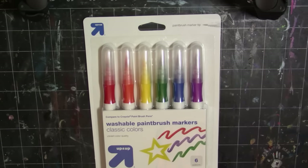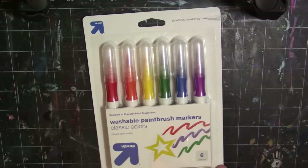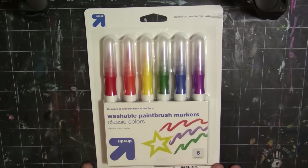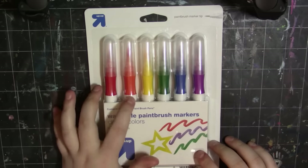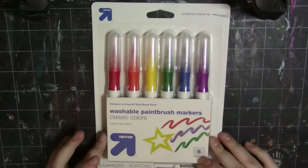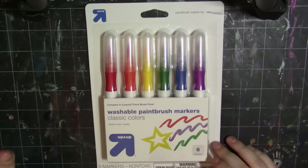Hey my squidlings, it's Katie here and welcome back to another video. Today I'm going to be doing a cheap supply challenge. I found these at Target — they had a Crayola brand as well, but I picked up the Target brand because the Crayola brand only had five markers and didn't have an orange. This one has six and it was a little bit cheaper, like $4.50 or something with tax.